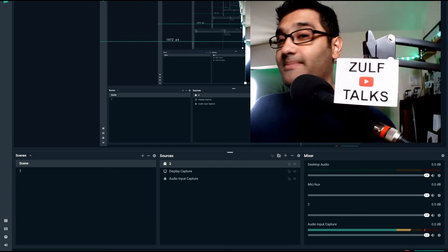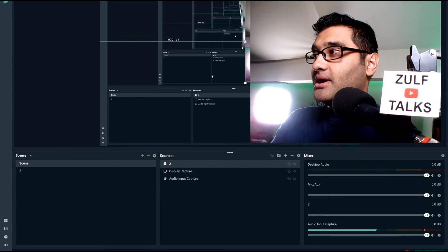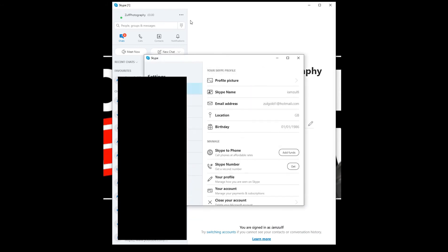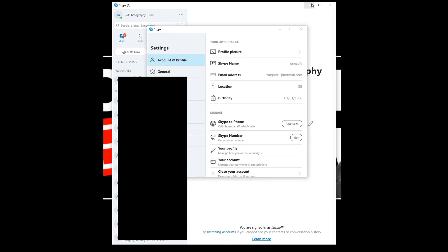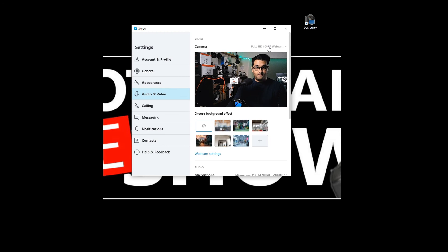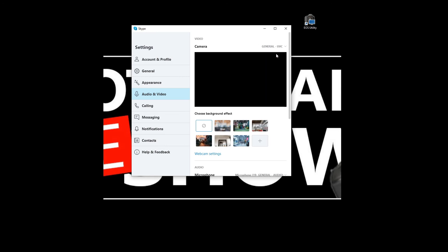Here's a webcam, an action camera, and another webcam. Now I'll show you how to use this in different programs. In Skype, go to 'Select Audio and Video' and in there you can pick between the cameras you want to show. You can see I've got a list of cameras and I can switch between them nice and easily.